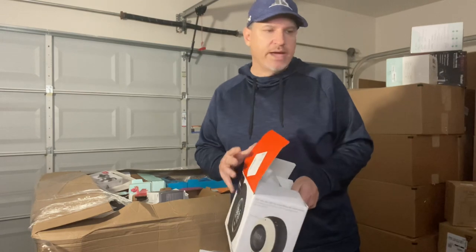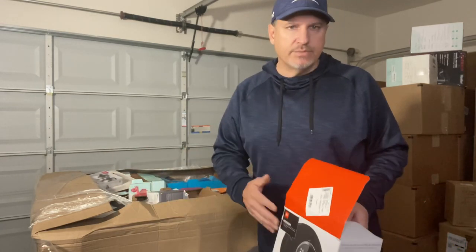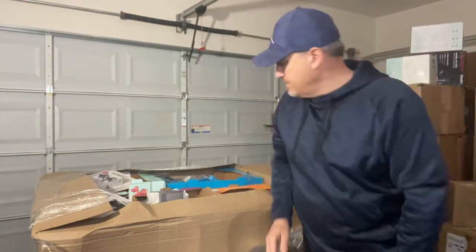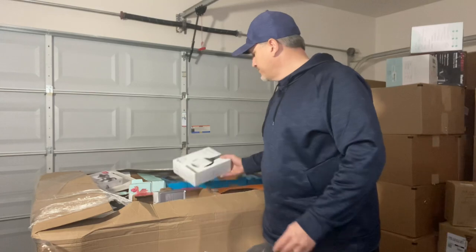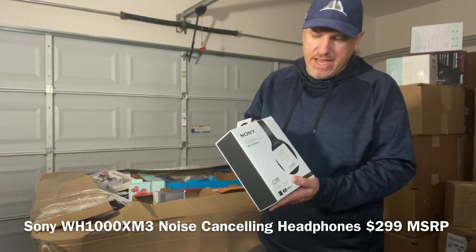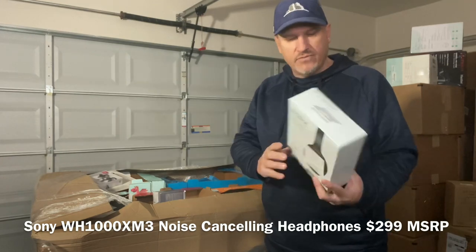This is why sourcing takes a little bit of time for me — I have to go and inspect, make sure everything's in there, plug it in, check the features, make sure it works. It's not like listing a shirt where you're just measuring sleeves; this has a different component to it. Here's a Sony WH-1000 XM3 — I think these are the ones that go for $199.